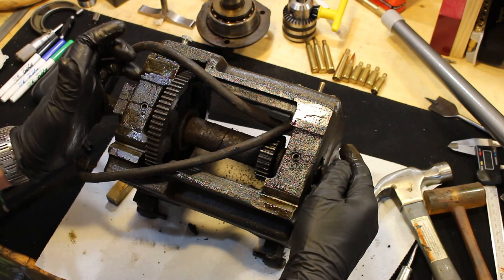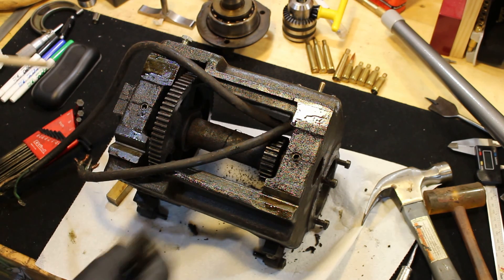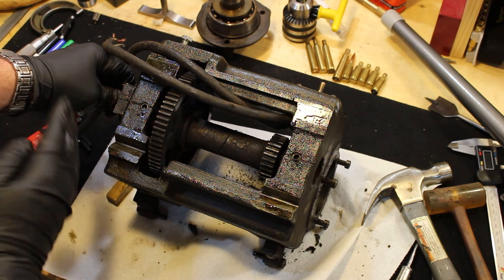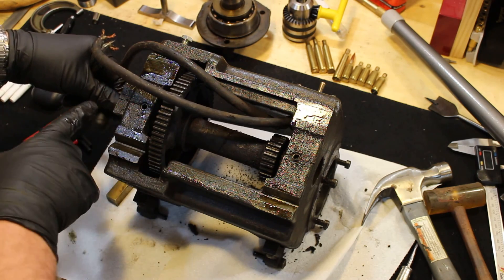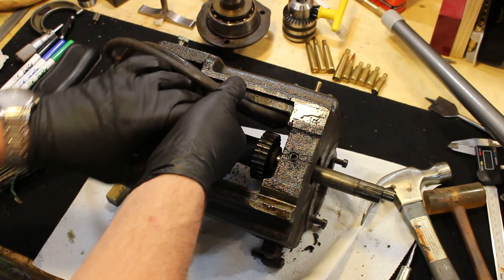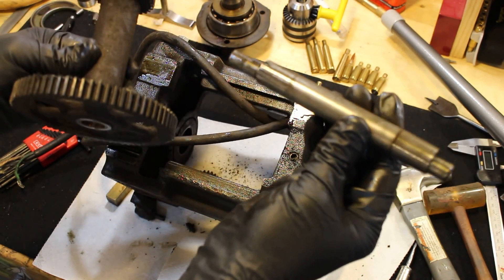Now I believe we can push our shaft out. On what would be the outside spindle — where all the change gears are — there's an open-ended bushing in there. I'm going to push with this dowel and push this shaft out while I'm holding my gear. It's an eccentric — I forgot to mention that. There we go — look at that! And then it just pulls out like that. Success! There's our eccentric.